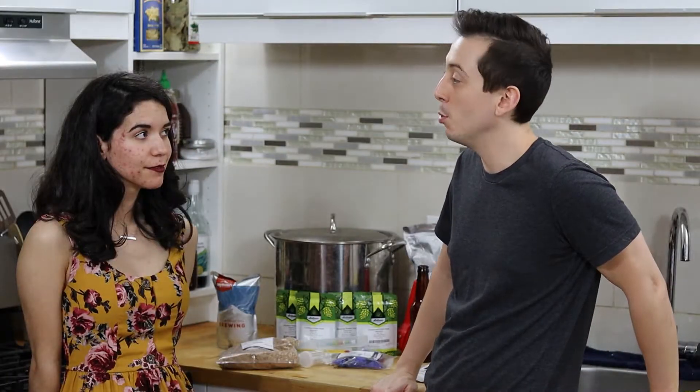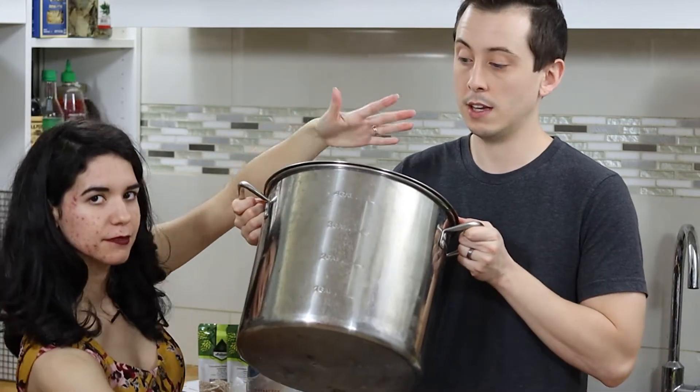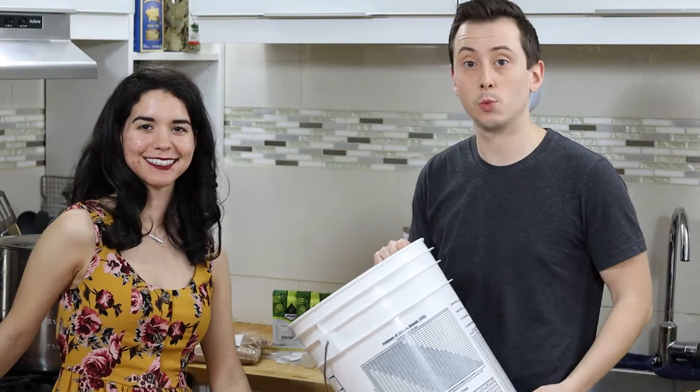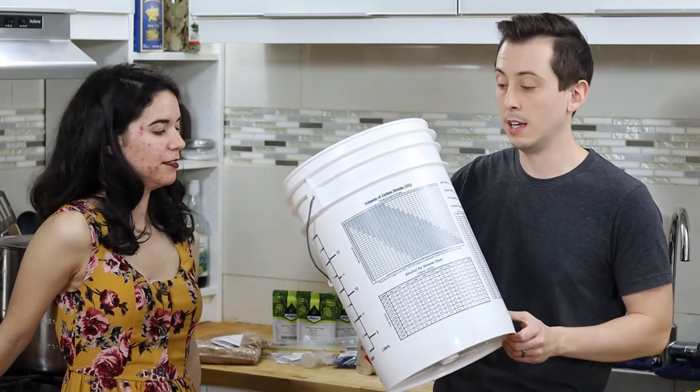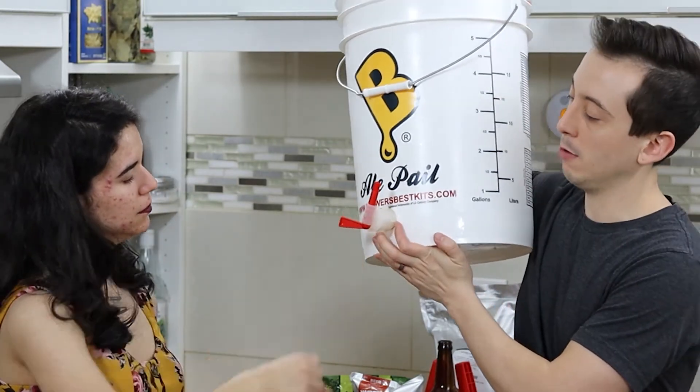The yeast will poop out alcohol, and we're going to be drinking yeast poop — yay! Before I walk you through the ingredients, let's go through the standard equipment you'll need. First, invest in a five-gallon stainless steel kettle. Next, you'll need at least one five-gallon bucket. This bucket has a nozzle on the front, which will be helpful for bottling our beer.